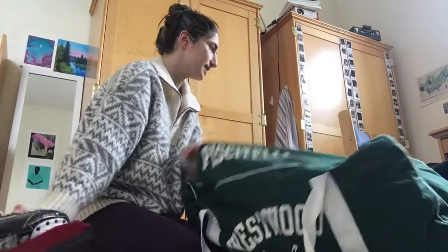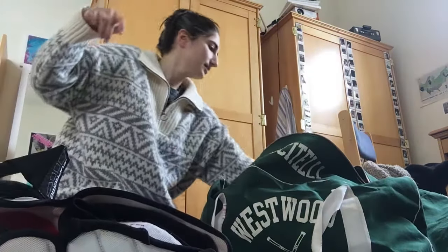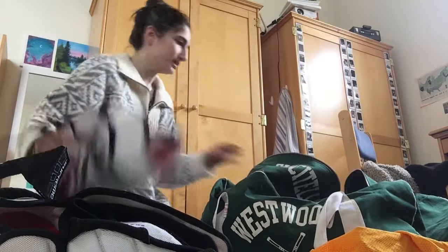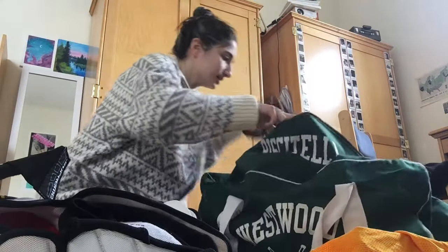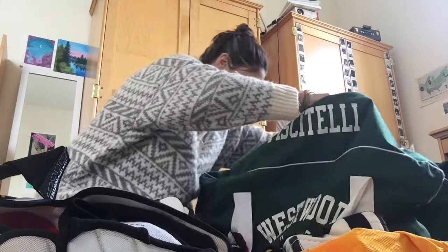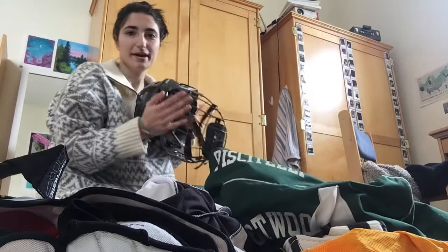Inside the bag I have: a skate, a knee pad, shoulder pads, pants, a sock holder, another knee pad, a glove, elbow pads, a jersey, and most importantly, my helmet.